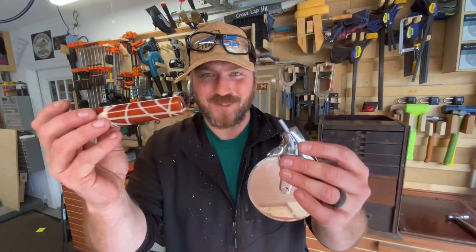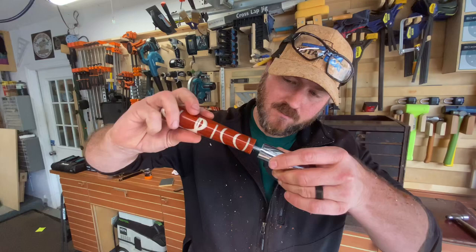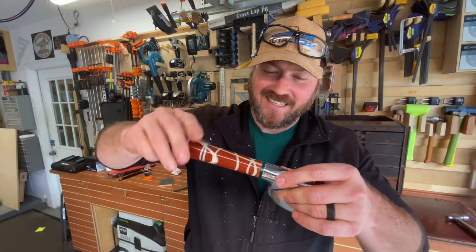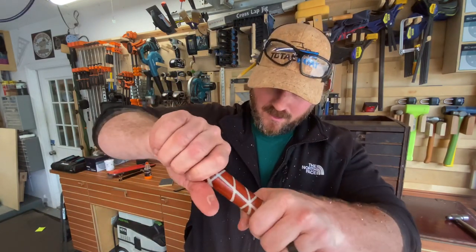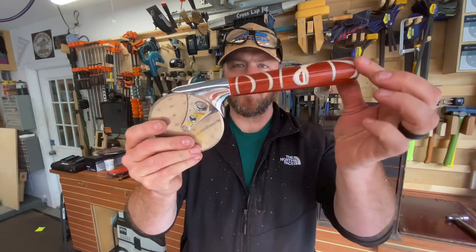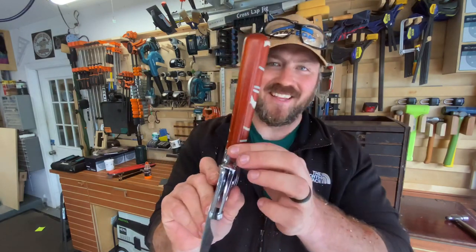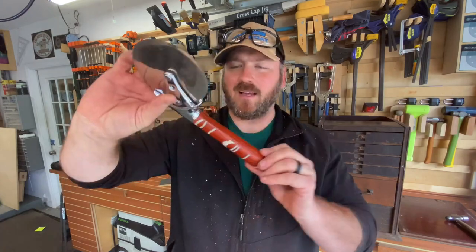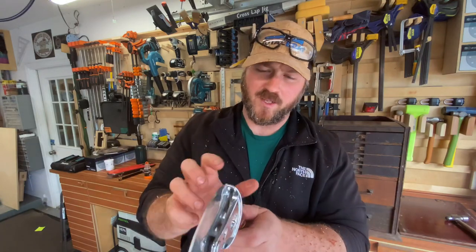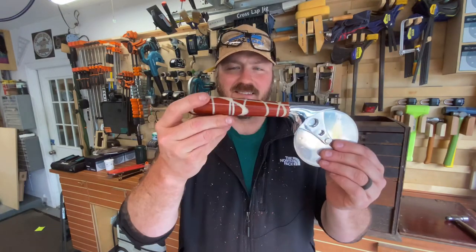Moment of truth — we're going to join these two together and see how this goes. There it goes — oh yeah! First time joining them up. That is pretty, pretty cool. It even worked out that the side without the epoxy landed on the bottom. It's a little off-center — I could undo it and seat the nut in there a bit further to position it wherever you want, but this is fantastic.